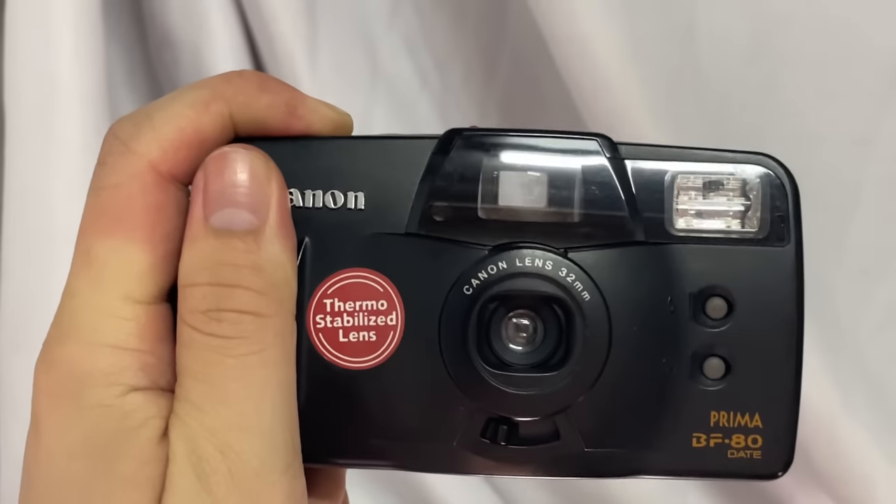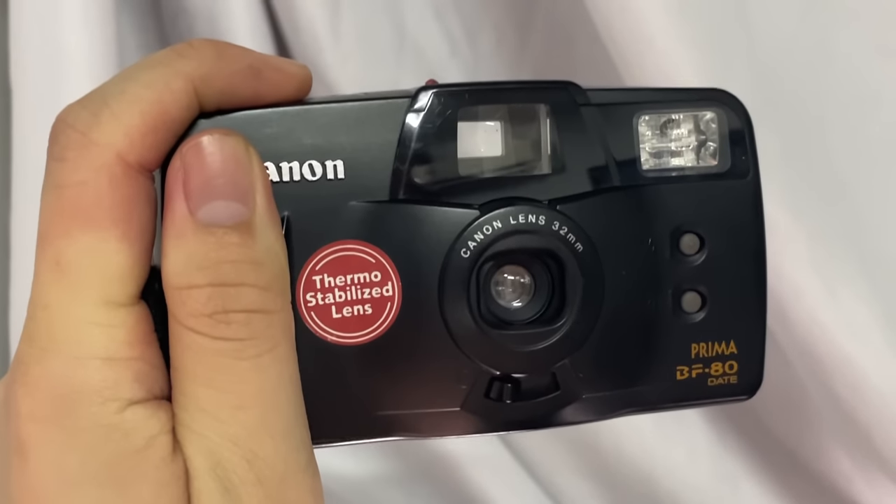This is the camera, and this is the viewfinder of the camera. You can see it's a pretty large viewfinder, which helps you frame your subject much more easily.